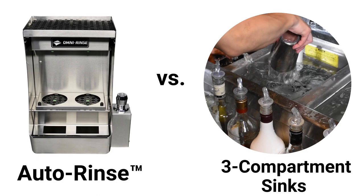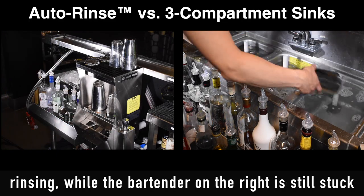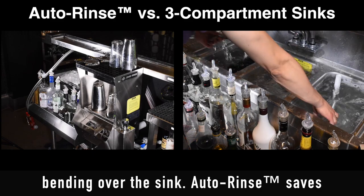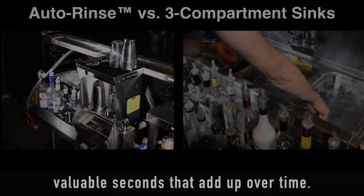Next, we have auto-rinse versus the three-compartment sink. The bartender on the left lets auto-rinse do the rinsing, while the bartender on the right is still stuck bending over the sink. Auto-rinse saves valuable seconds that add up over time.